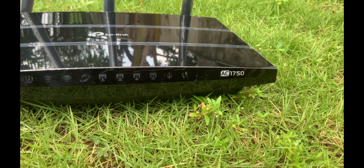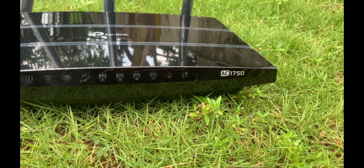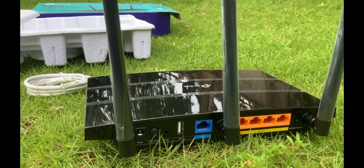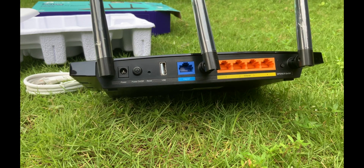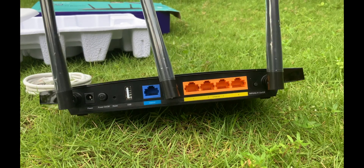Coming to the specifications and build quality, it is sturdy enough to withstand more than a couple of years. It has 3 fixed antennas. On the back you can observe a WPS on/off button, 5 gigabit LAN ports, 1 USB port, 1 power on/off button, 1 power socket, and a reset button.